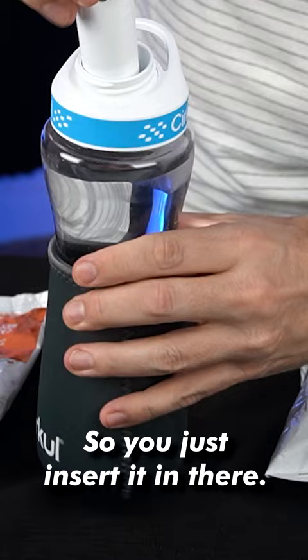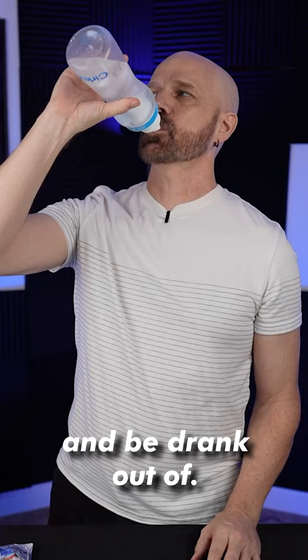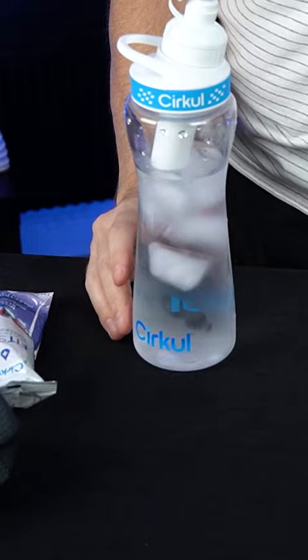So you just insert it in there — that's easy enough. And this can close up and be drunk out of. Oh wow, that's a lot better than I thought it was going to be.